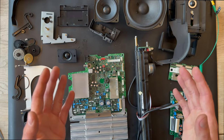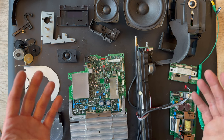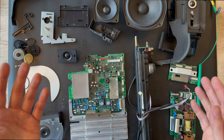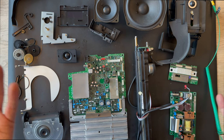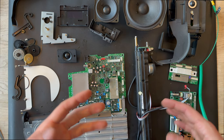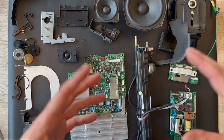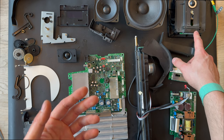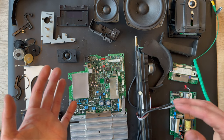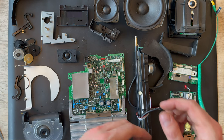Thank you for watching this video. I'm glad to have done another disassembly process for a Bang & Olufsen product — this time was the Beosound 1. I hope you liked the video and have learned something about the CD mechanism and how to disassemble it, and also if in the future you want to change the laser unit, you know how to do it. Thank you for watching — please subscribe to the channel and like the video.